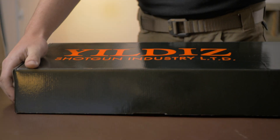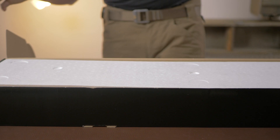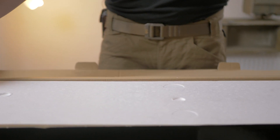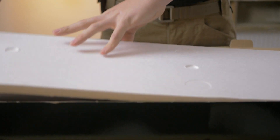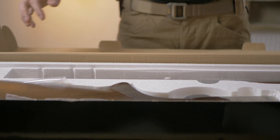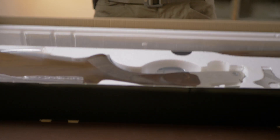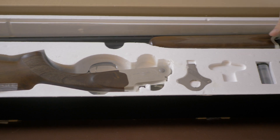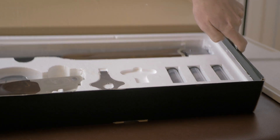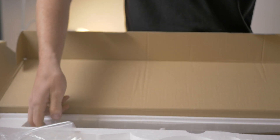As you can see, it comes in this lovely green cardboard box. This gun retails at £550, so expecting much more than a green cardboard box might be a bit optimistic. Very well designed security method there, and inside you have the polystyrene case — stock, barrels, forend, choke key, three spare chokes, two in the gun. What more could you possibly want? Let's pop it out and have a look.